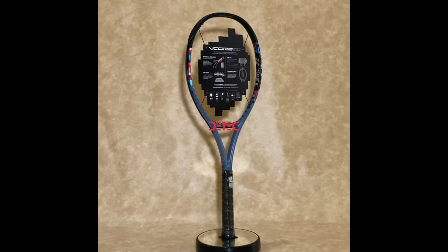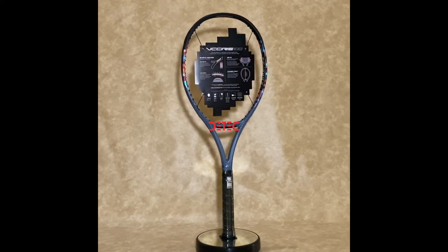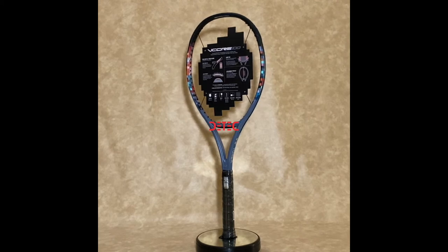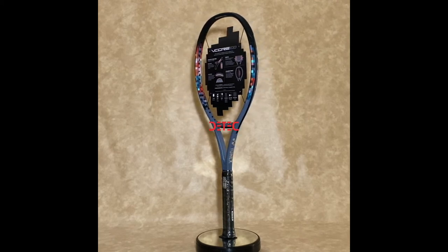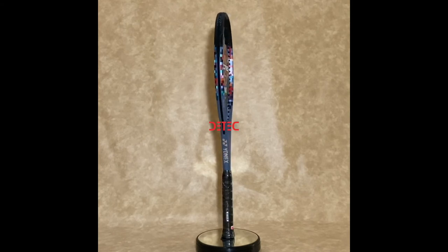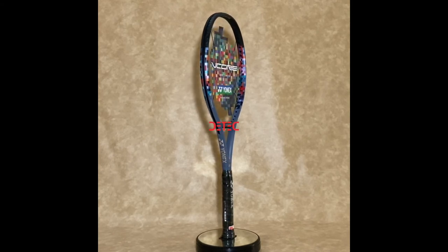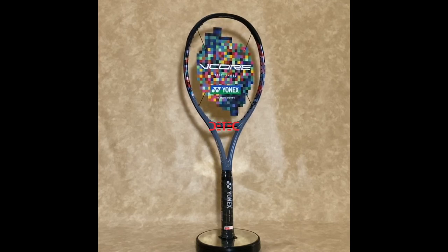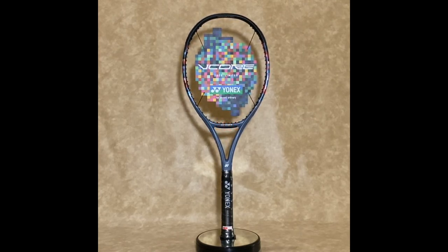By combining innovative technology with our signature isometric frame, the Vcore is engineered for higher spin. New aerofin technology above the throat creates a faster, thinner frame for increased ball pocketing. Newly engineered straight hole grommets allow for more string movement to expand the horizontal sweet spot, while the aero-trench reduces air resistance for easy maneuverability.